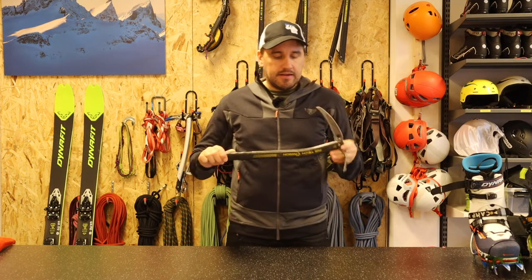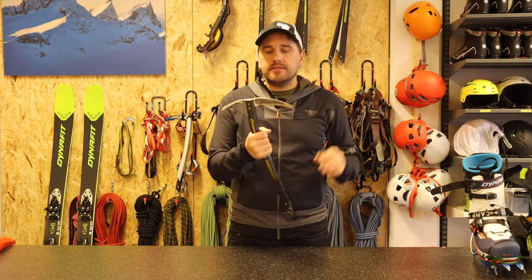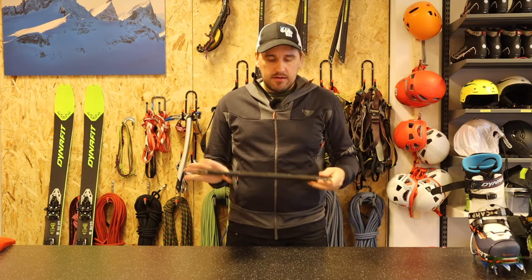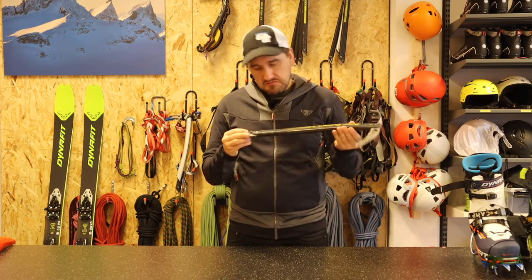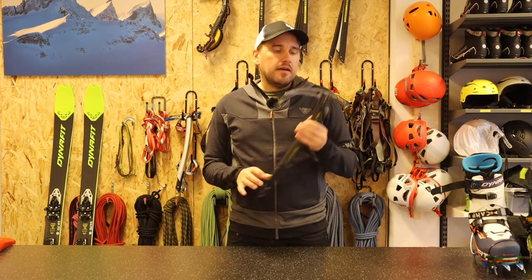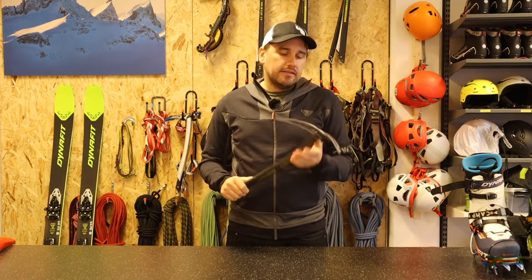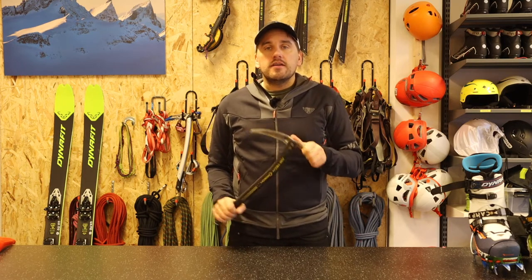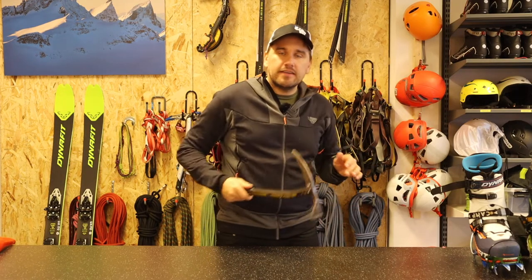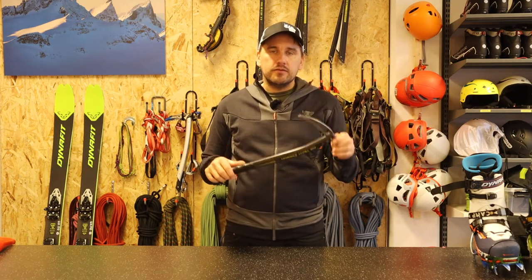This is a Grevelle Airtek carbon ice axe with a nice shovel — pretty heavy for being carbon, but light enough. I think this one is really nice because it's not that long, and the weight in it makes it much easier. If you're out ski touring and it's really icy, I can use this in front of me to dig out the tracks a little bit, and the weight in the axe makes it easier to use.